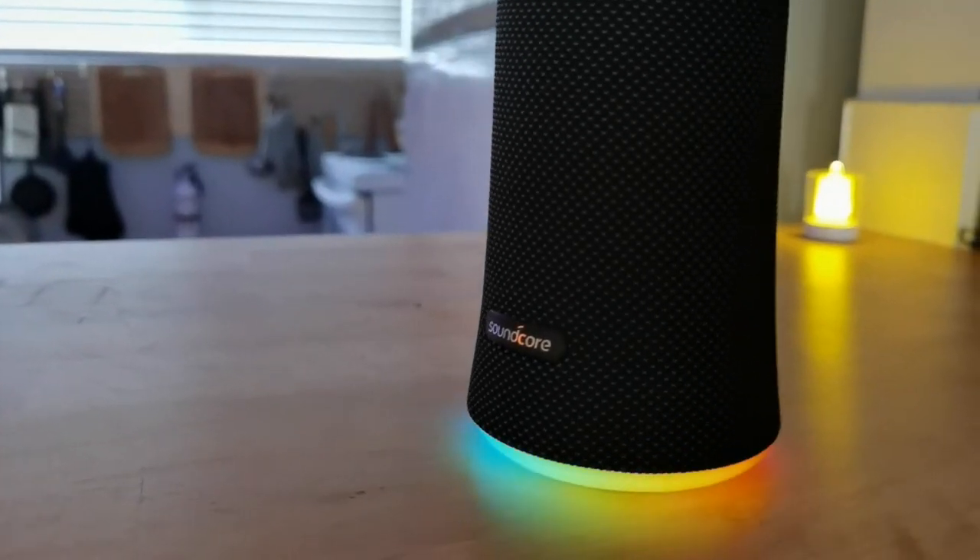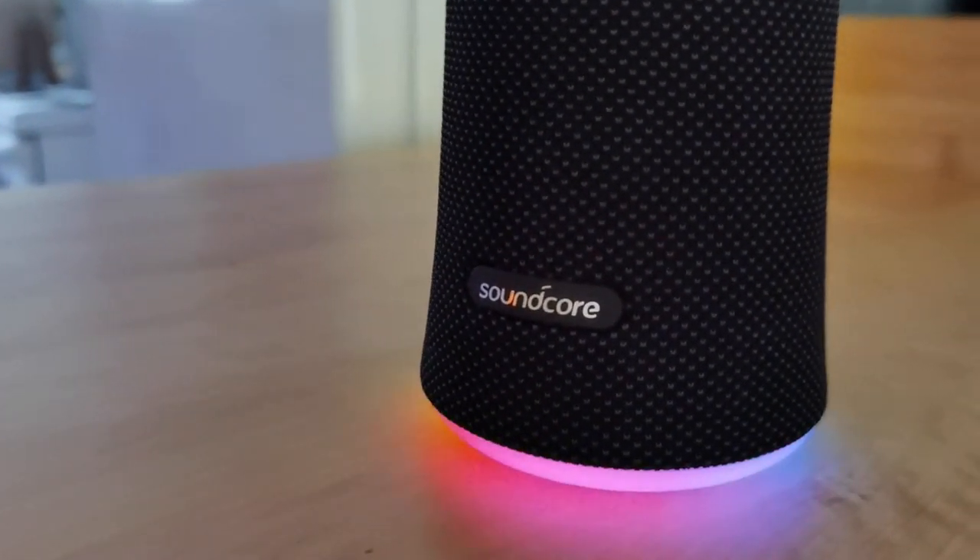Overall I really like this speaker and highly recommend it. I'm giving it the Handy Andy stamp of approval — I like the lights, it's a nice form factor, decent sound, good battery life, and it's waterproof. Speaking of which, I have some water here. I wonder if we could play music and drop it in — let's do it. I'm just gonna make sure it's perfectly sealed.